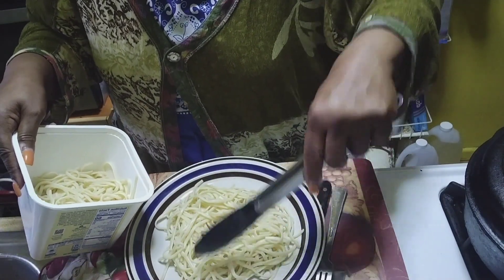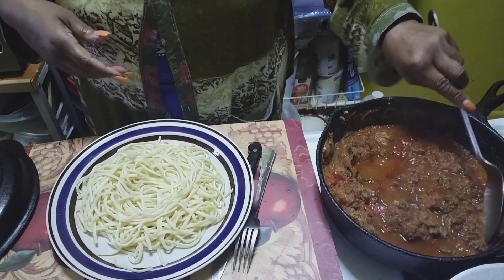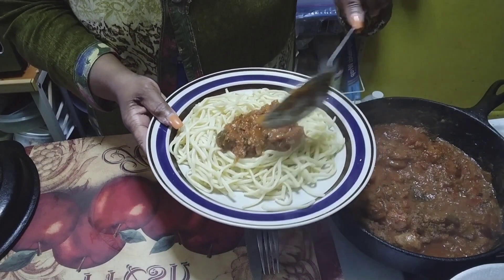Plate up. You're gonna have some good eating now, y'all. Look at there — stir it up and start plating.